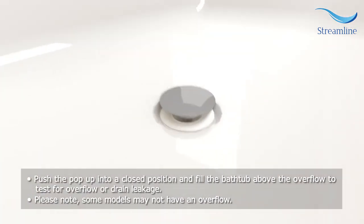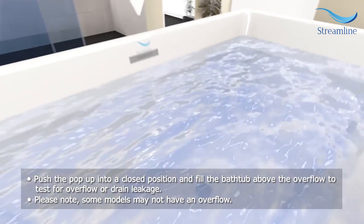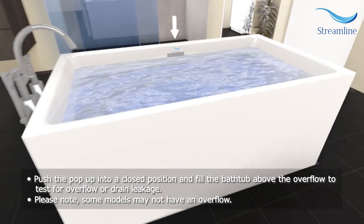Push the pop-up into a closed position and fill the bathtub above the overflow to test for overflow or drain leakage. Please note, some models may not have an overflow.